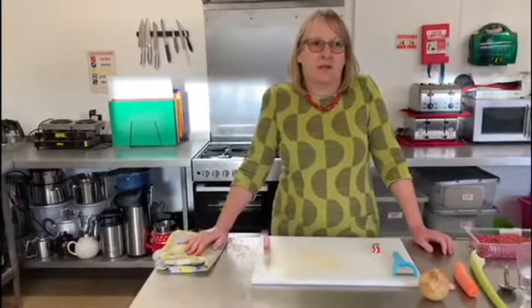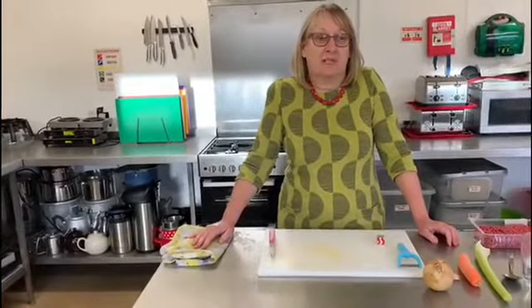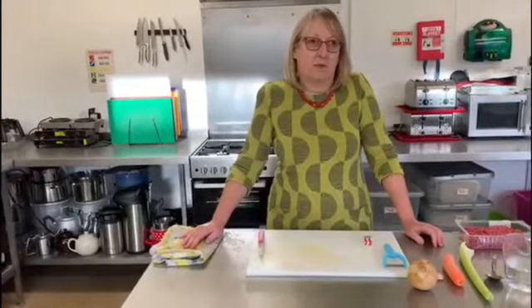Hi, I'm Gail. I'm going to be showing you how to make a family dinner today — a spaghetti bolognese. Hopefully something that all of the family can enjoy together.